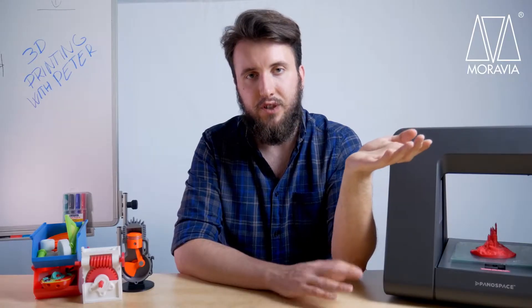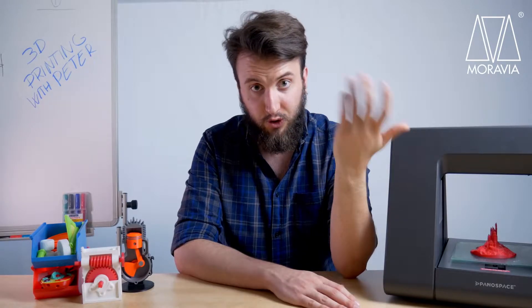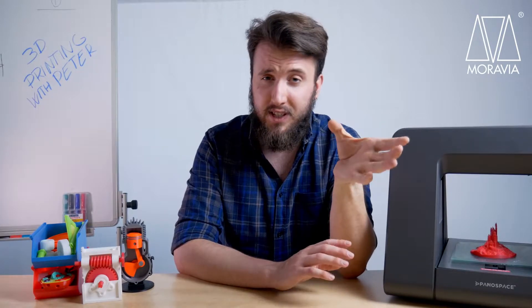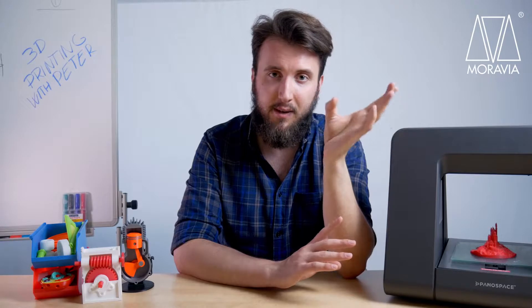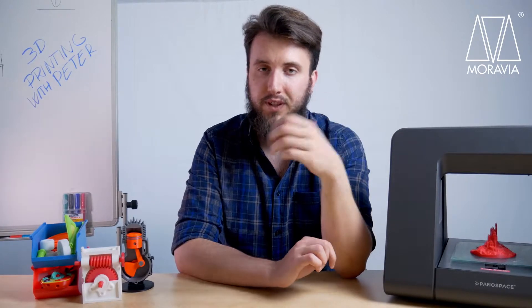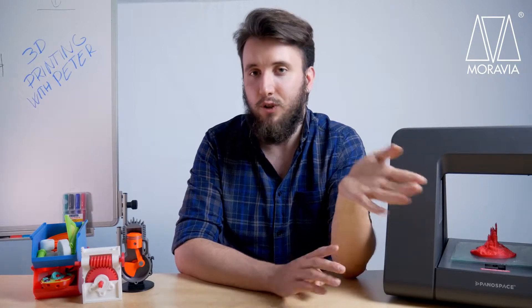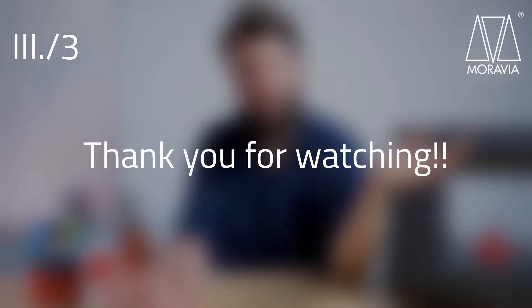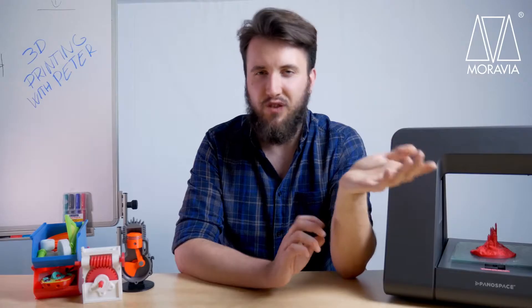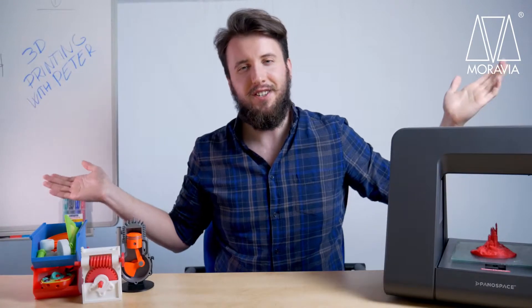Alright guys, that would be it for this video about post-processing and finishing our metallic ring. I greatly recommend these kinds of exotics — they're quite a bit more expensive than your usual PLA filament, but they bring a very unique touch to your projects. And some of them are just mind-blowing on their own, with features like magnetism or electroconductivity. Like this video if you liked it, share it if you found it interesting, and subscribe to see more 3D printing content. We'll see you guys next time.